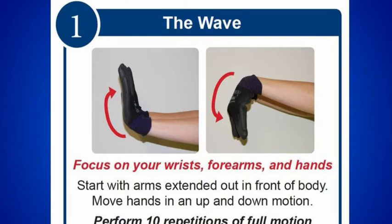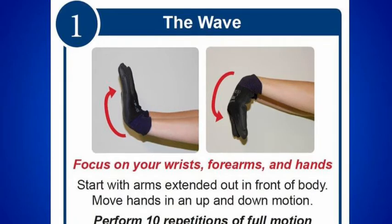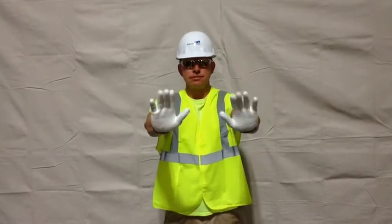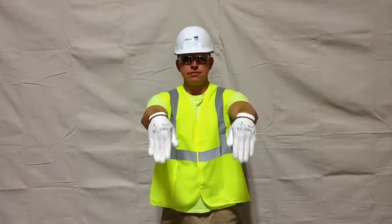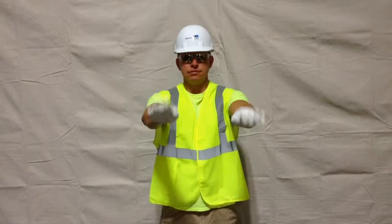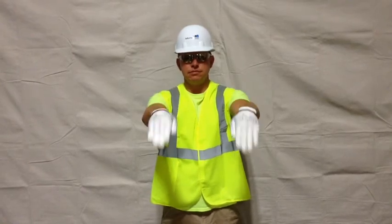The Wave. This stretch focuses on increasing blood flow and strengthening the wrist muscles. Routinely performing this stretch will help prevent repetitive motion injuries such as tendonitis in the wrist, forearms, and carpal tunnel syndrome. Focus on your wrists, forearms, and hands by extending your arms out in front of the body and moving the hands in an up and down motion through the full range of motion. Perform 10 repetitions.